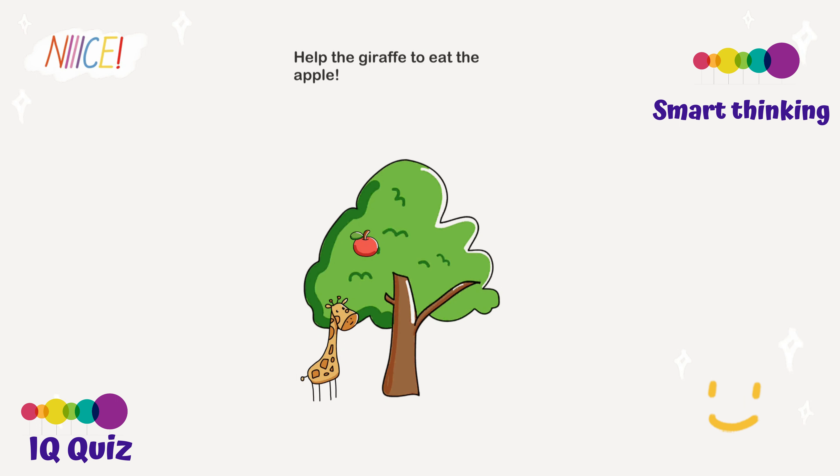Help the giraffe eat the apple. Maybe we should shake the tree so the apple can fall and he can eat it — shake your phone! You should shake your phone to make the tree shake, but that didn't work. Maybe we should make the giraffe bigger. Actually, the answer is you should pull the giraffe's head up so he can eat it, because giraffes' necks are really tall. Have you ever seen a short giraffe? Well, we did a good job on this.